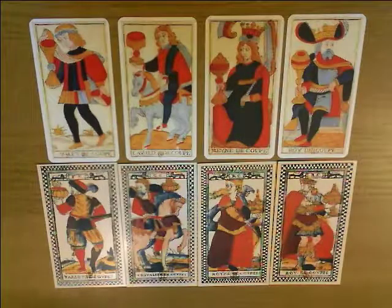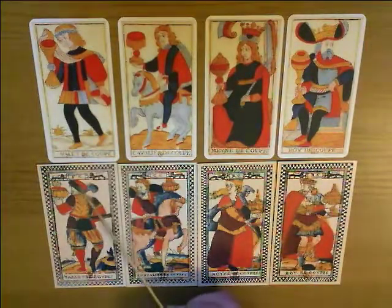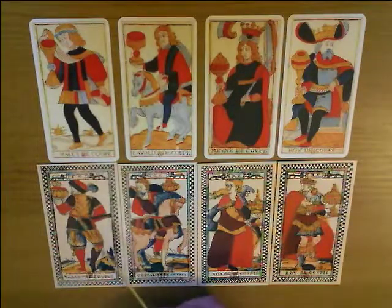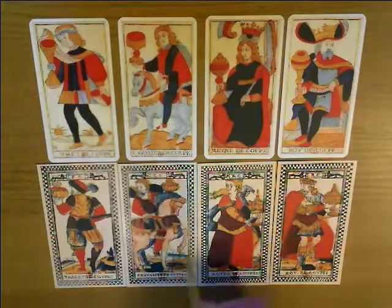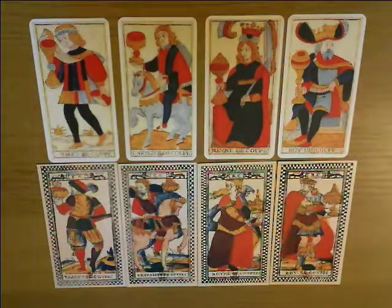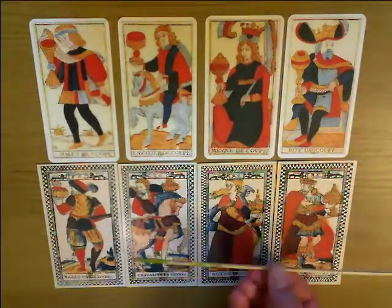Here are the cups. A couple of things to notice: the valet is now turned completely — he has his back to us, facing completely the other way. The Knight is facing the other way from this. And again the King and Queen, though they're looking back here, are obviously in the act of going somewhere in a forward direction.